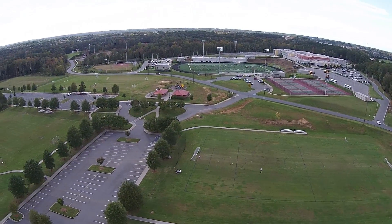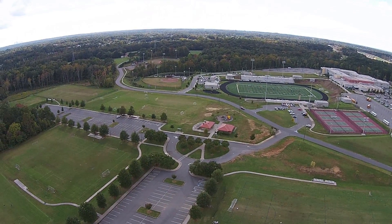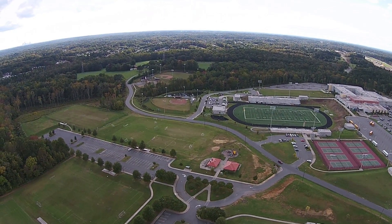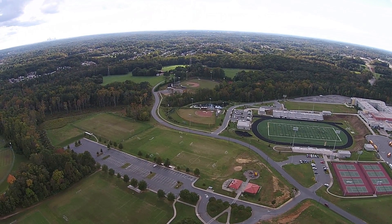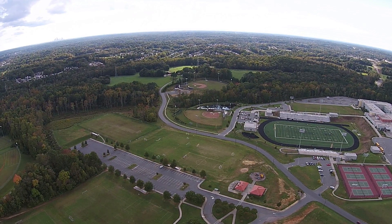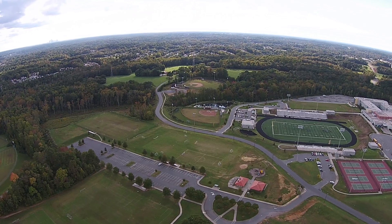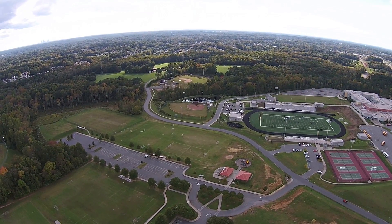I'm at 140 feet, 200 feet now, 300 feet, 357, and that's 400 feet, and it took 30 seconds — 30 seconds to go from zero to 400 feet. Well, not quite zero, because it wasn't on the ground, but you get the idea.